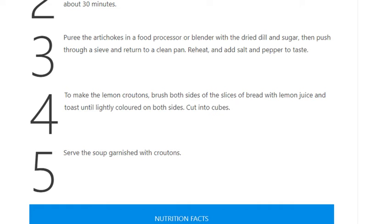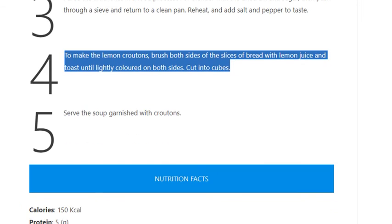Step 4: To make the lemon croutons, brush both sides of the slices of bread with lemon juice and toast until lightly colored on both sides. Cut into cubes.